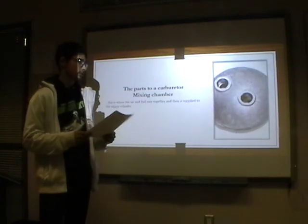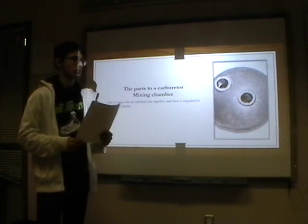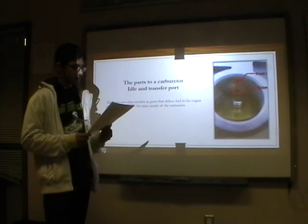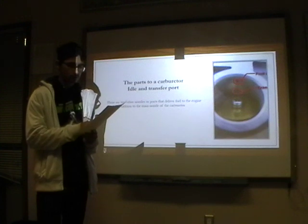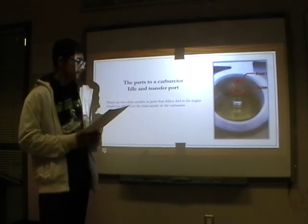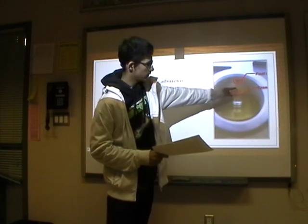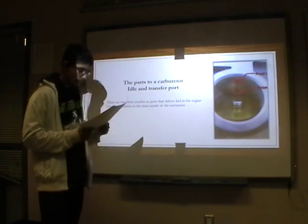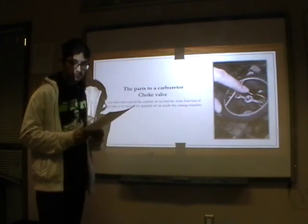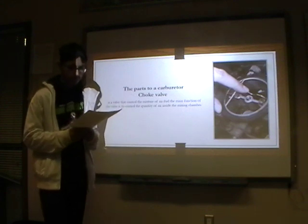The mixing chamber is where the air and fuel mixture mixes together and is supplied to the engine cylinder. The next is the idle and transfer ports. There are two other nozzles or ports that deliver fuel to the engine cylinder in addition to the main nozzle of the carburetor. The main one's there and the transfer port's right there. And finally, the choke valve is a valve that controls the mixture of air and fuel. The main function of the choke valve is to control the quantity of air inside the mixing chamber.